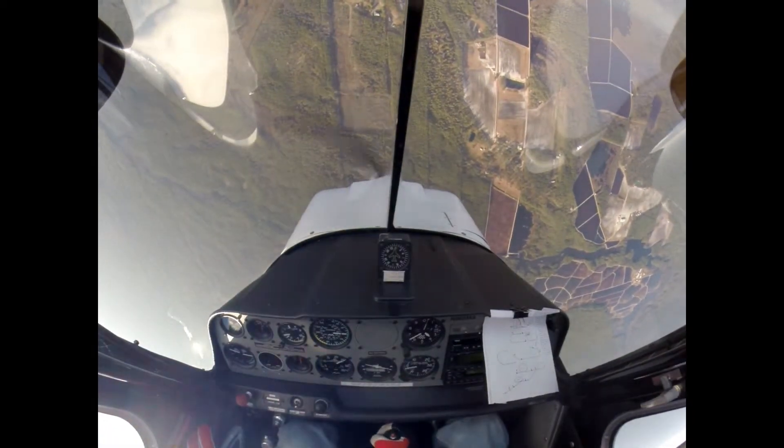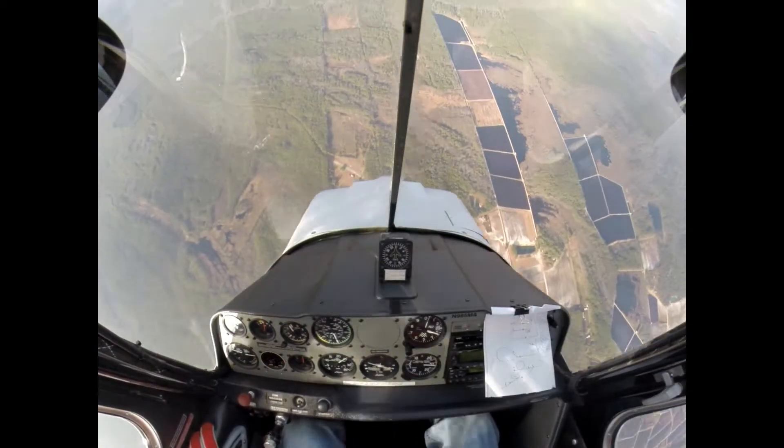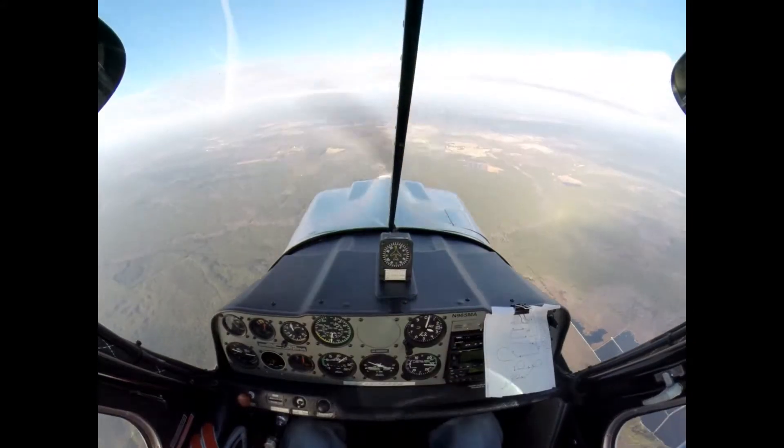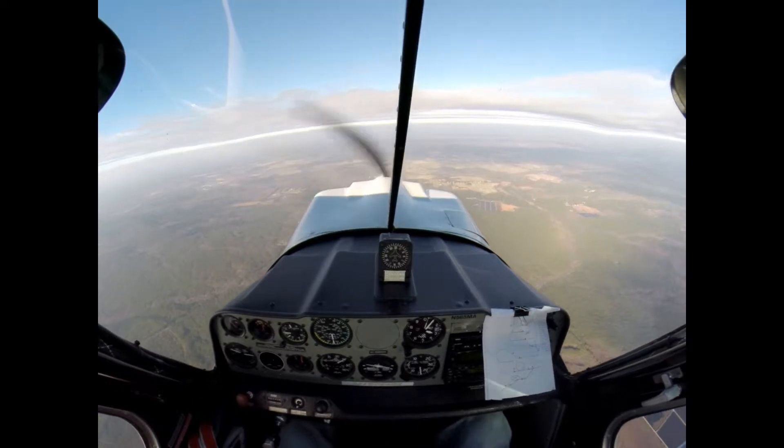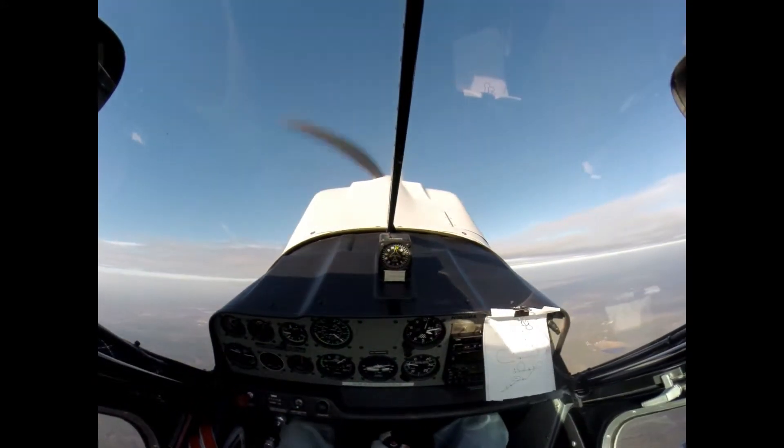Vertical downline there — pull, down. That's a pretty nice vertical downline. 3,000 feet, reverse wedge, down. Stop, roll.